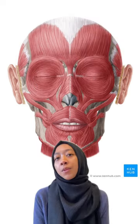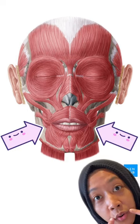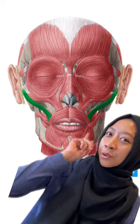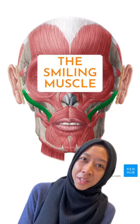To smile, you need to bilaterally lift your labial commissures, which are at the corners of your mouth. To do so, you need to put work to a muscle that attaches itself to the angle of the mouth — this muscle right here, highlighted in green. This is the zygomaticus major, also known as the smiling muscle.